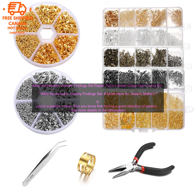If you're looking for a great way to get started with jewelry making, then the Alloy Accessories Jewelry Findings Set is a great option. It's affordable, versatile, durable, and nickel-free.